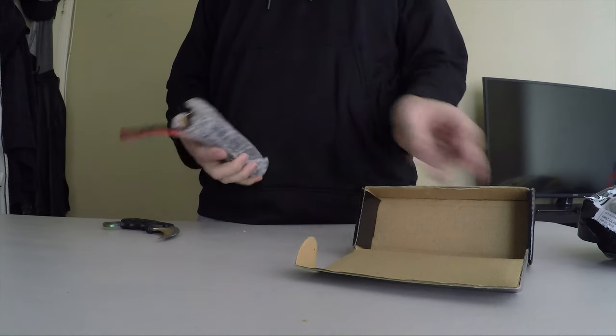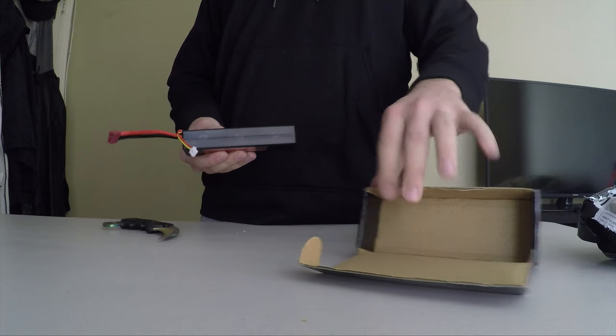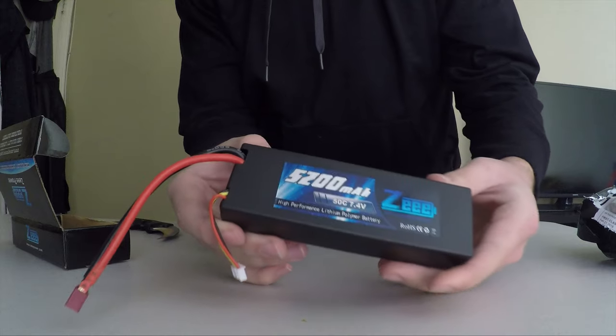It's a pretty heavy battery. And inside, it's just a 2S, so it's not too fat. It is a 50C, so there's high discharge.